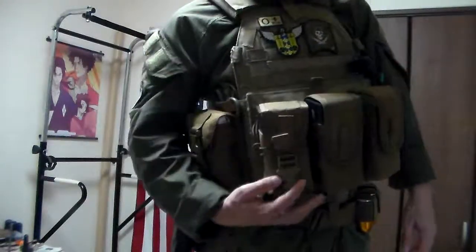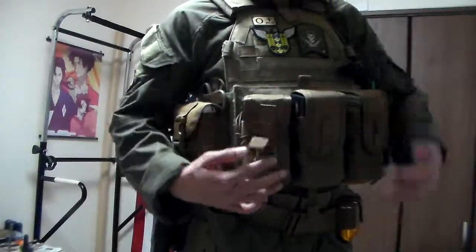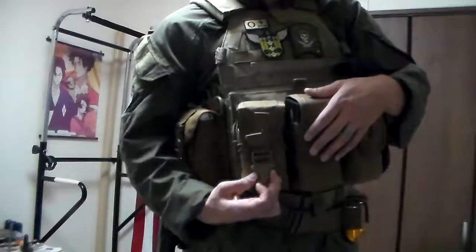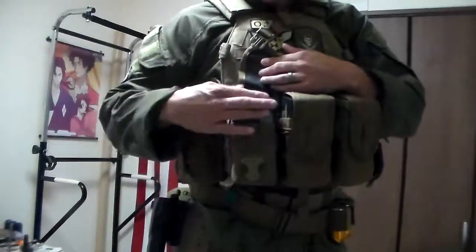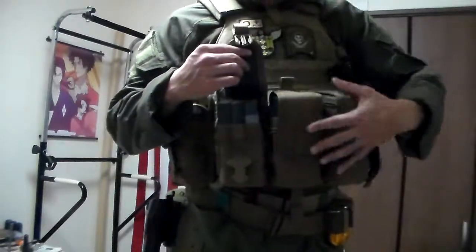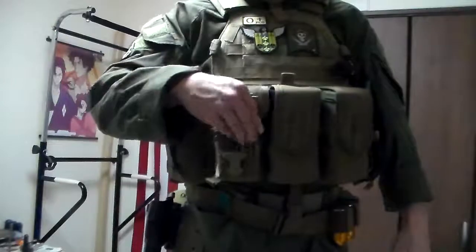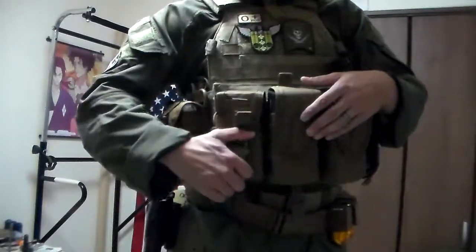This one is technically the 308/762/8K mag pouch. The main difference is it has Velcro rather than elastic. There's a little pop tab, so as soon as you pop that free you have access to three more mags. I've just got the aluminum type here because they fit a lot better, but in the future I'll probably get a third one of these just to avoid the normal buckle rattle and noise. The Velcro is more of a personal preference.